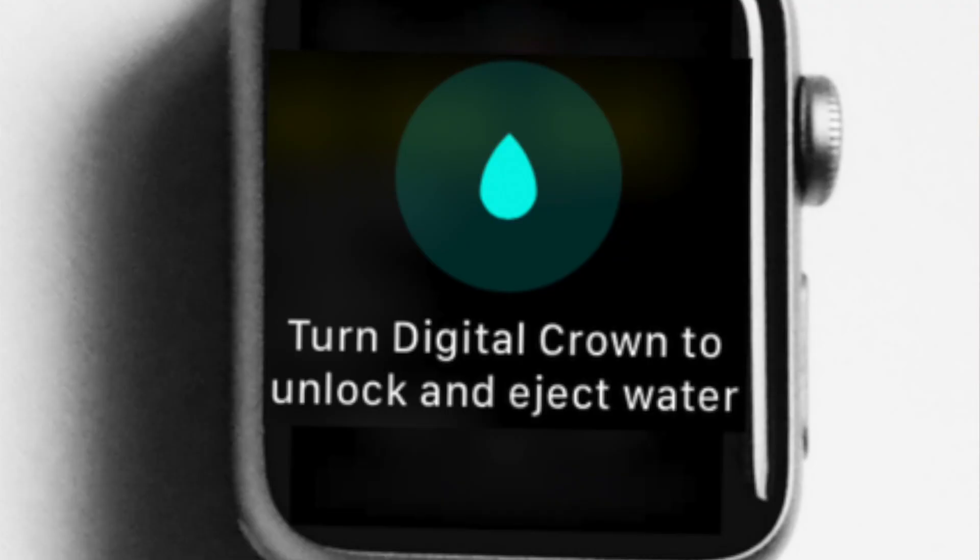What this does is it allows you to lock the watch while you're swimming or doing whatever, and it prevents you from touching the screen. Then when you unlock it by turning the crown on the side up, it actually ejects the water right out of those speakers there.